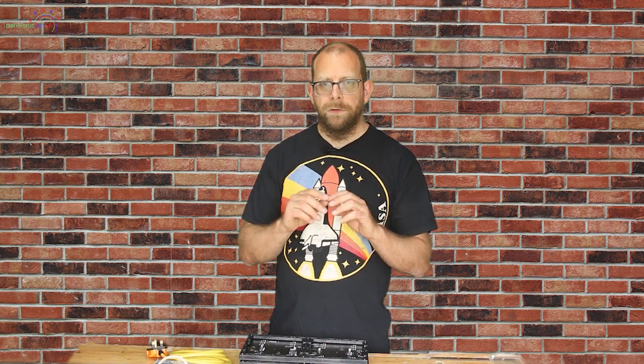Hi guys, Greg at Panels R Us. Today I'm going to be building a small tune-to sign in the form of a matrix — four P5 panels, two wide and two tall. It's a nice tiny little build to get you started and an introduction to P5s. We're going to run it using a Raspberry Pi with a Hansen Electronics Pi hat, making it a self-contained project perfect for going outside. Today we're just going to talk about the electronics and a small build of joining the panels together.